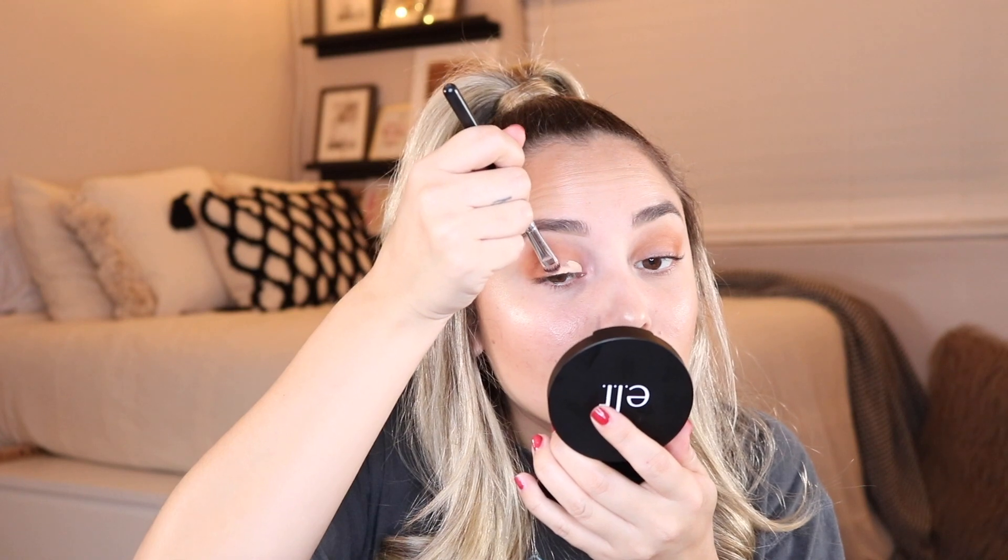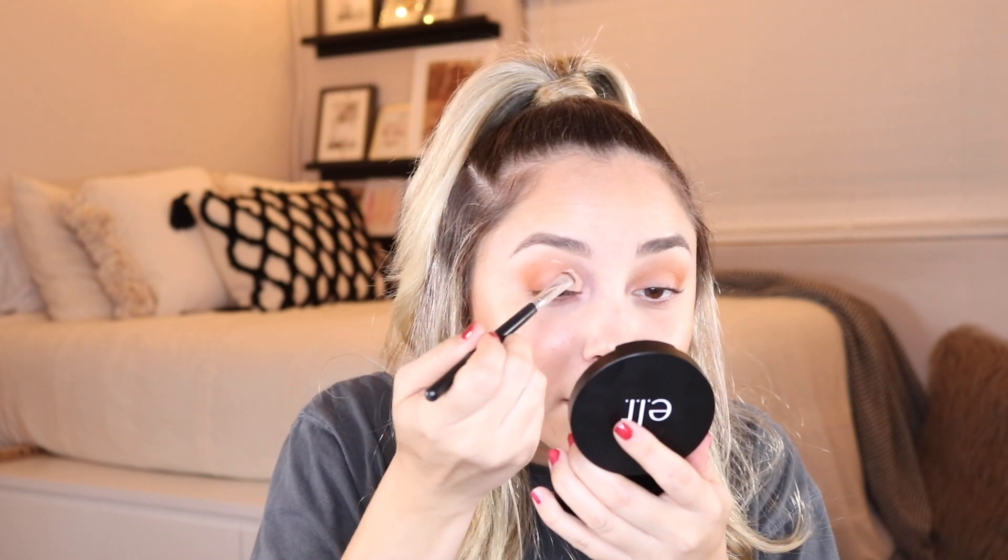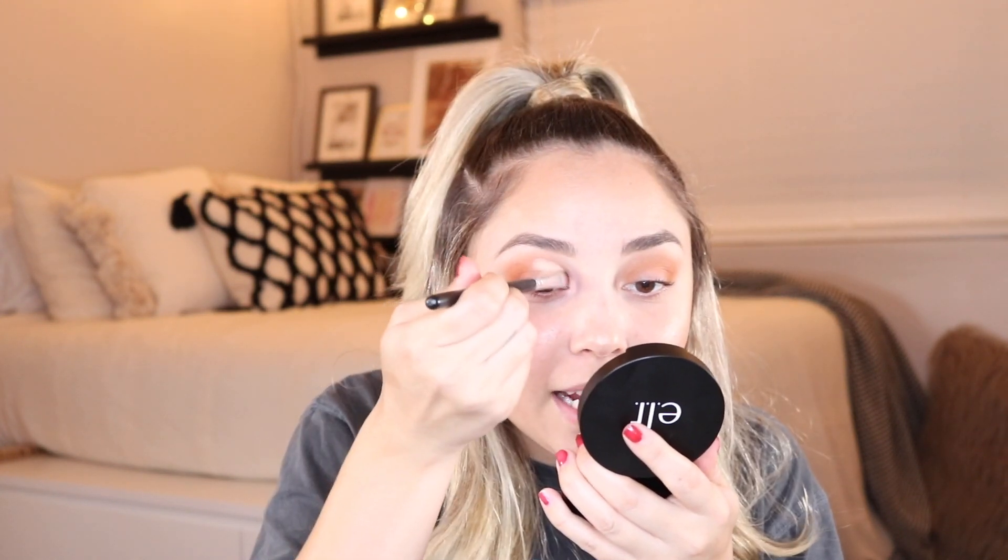I'm applying the concealer to my eyelid. I saw Manny MUA do this technique where he applies it to his lash line, then looks up and that's where you know where to cut your crease — which was genius, honestly really smart. We're going to blend that out.